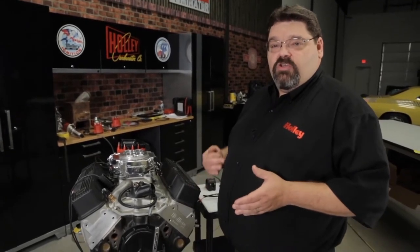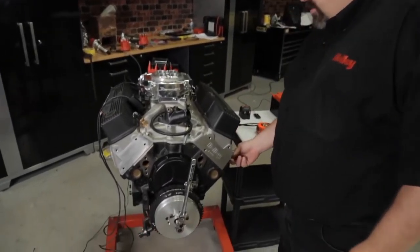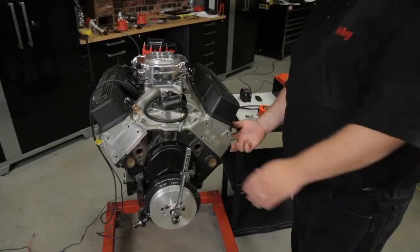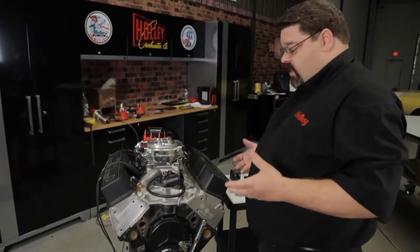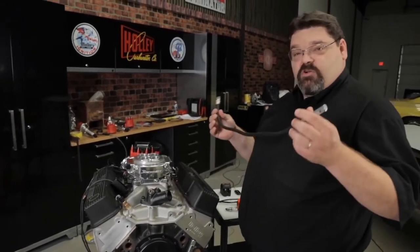Before we can sync our distributor in place, we need to get the crankshaft in a proper position first. We need to make sure that we are bringing it up on the number one cylinder's compression stroke. One method is to take out the number one spark plug, stick your finger in the hole, and rotate the engine in the direction of crank rotation. As you approach number one, you can feel pressure release. The other thing you can use — one of my favorite little tools — is this top dead center whistle.